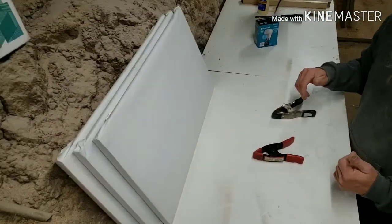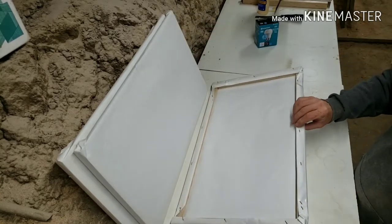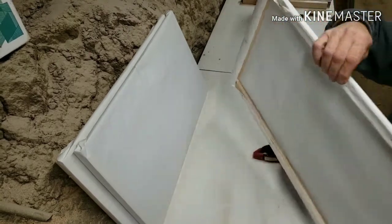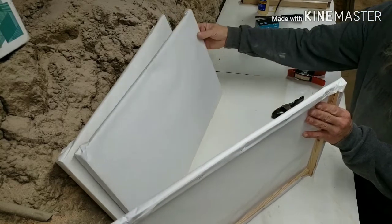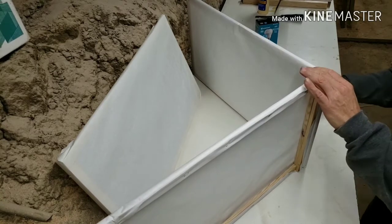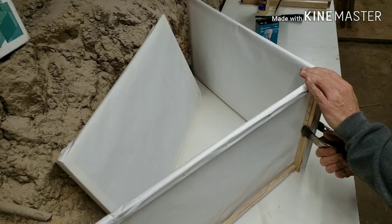Here we go — we have three finished panels, DIY style. They don't have to be pretty. Use what you got, not what you ain't, is my motto. They go together with a couple of clamps. I just have to remember to be careful not to poke a hole in my paper, but they're easily repaired.